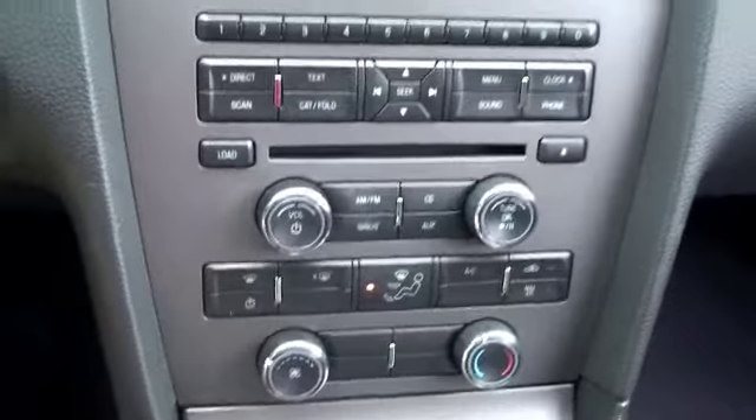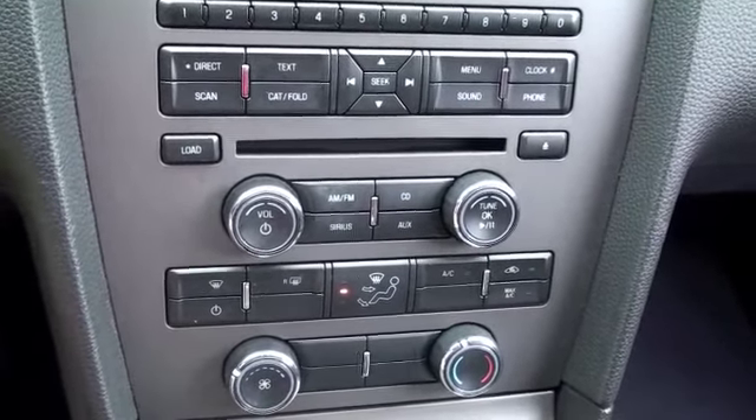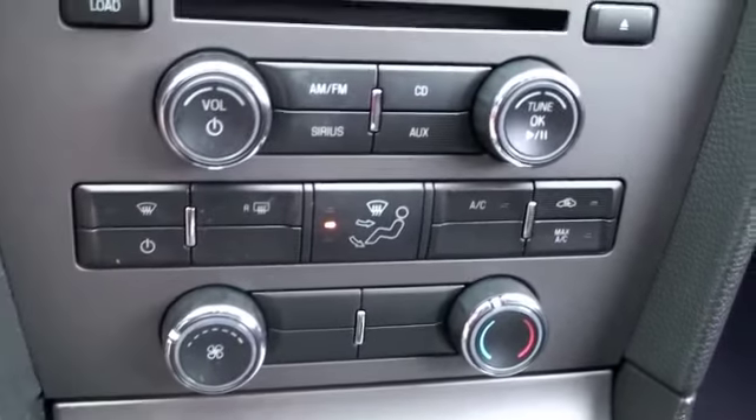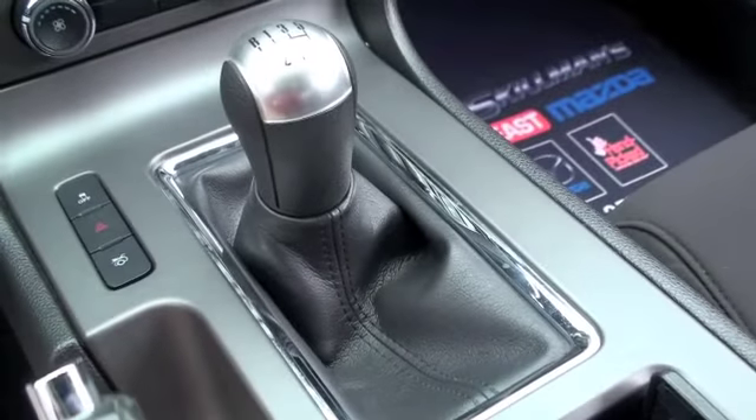If you look at the entertainment area you're going to have a single disc CD player, standard AM FM radio, an auxiliary input for your musical devices and cell phones, all your climate controls, and you're going to have a manual stick shift.